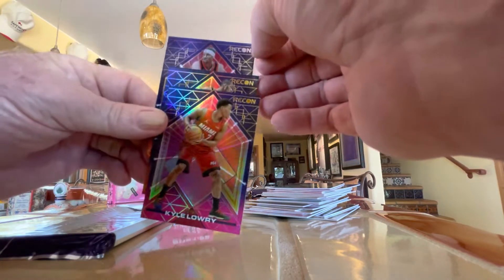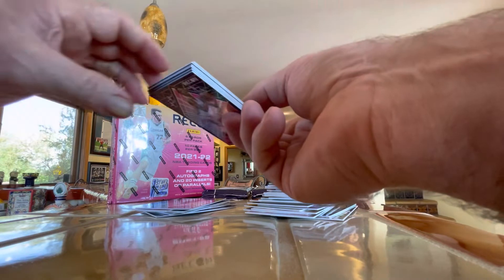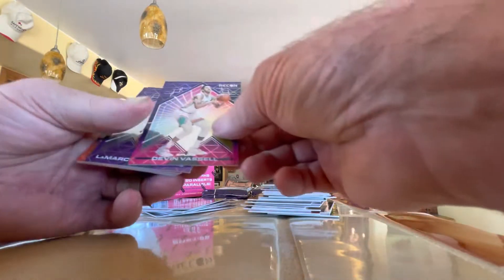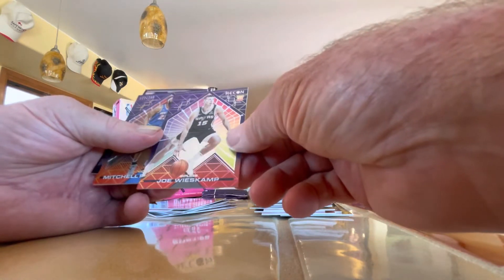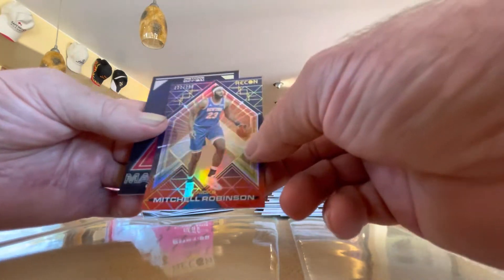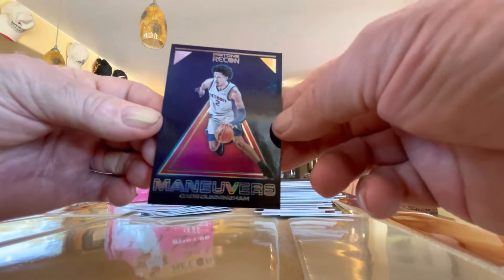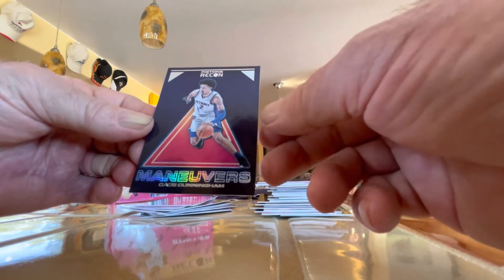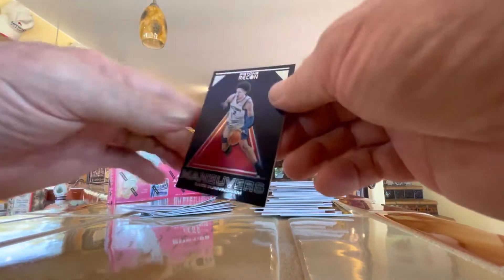The Recon here is gold, the Recon here is silver — so I guess that's their way of calling it a variation of the base. Chronicles would do that a lot with the color of the logo on the card, so I guess that is a Chronicles takeoff. Vassell. Aldridge. Mann. Here's a rookie — Wiseman with the Spurs. Here's another parallel — Michael Robinson, again numbered to 299, a high number parallel. Cade Cunningham — this is a very nice card. Cade Cunningham is one of probably half a dozen rookies you're looking for in this product. And this is an insert — Maneuvers. That's a nice card.